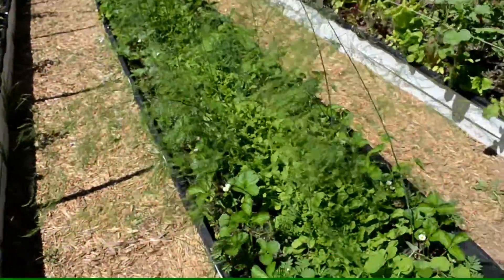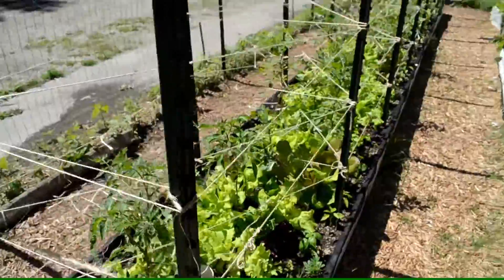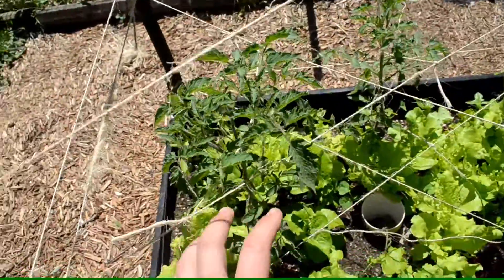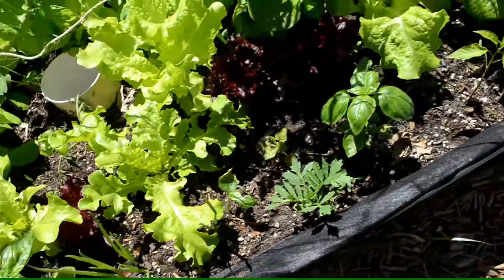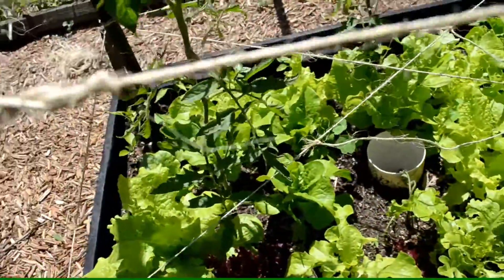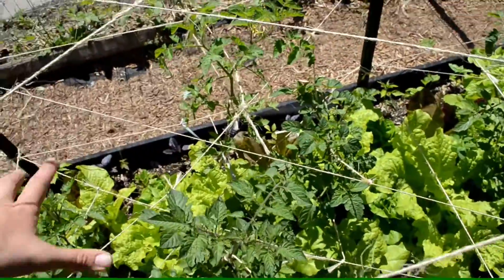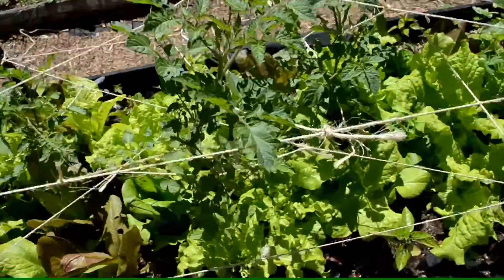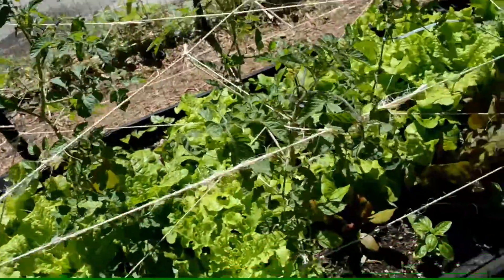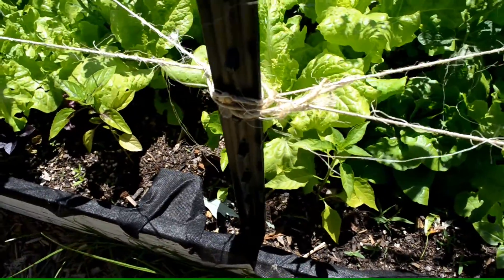This is the bed I spend the most time on — my tomato bed, which has a spider web cage style trellis that really works. Tomatoes grow up in the center, and around the perimeter I've got onions, marigolds, basil, and lemon balm. The lettuce acts as live mulch and attracts ladybugs. I've got four tomato plants in a three-by-three-foot space, kept pruned up, and the lettuce won't interfere with the tomato roots.